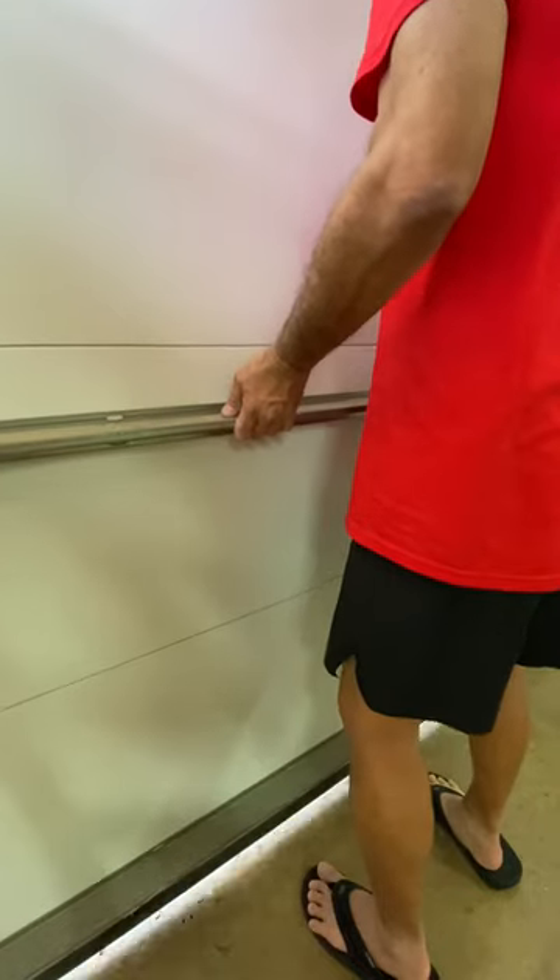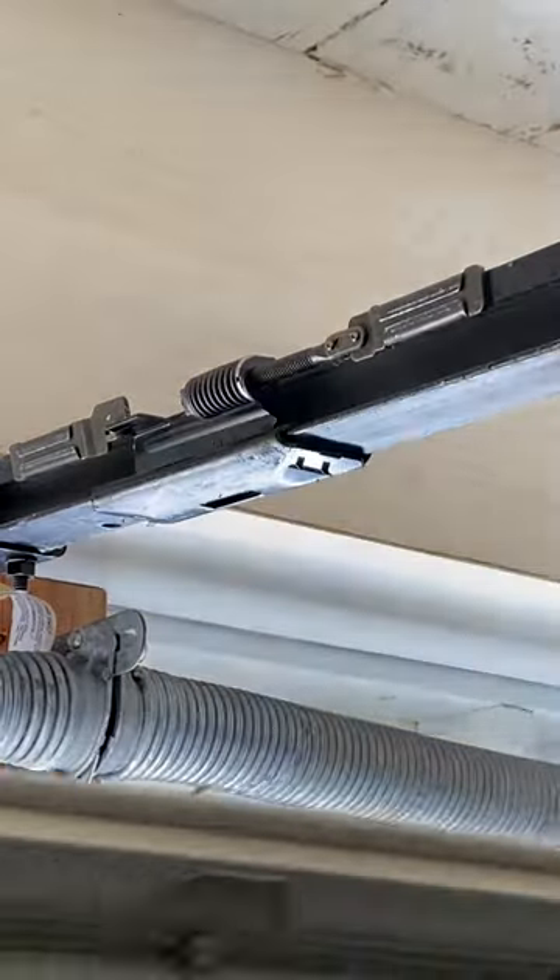Grab the door handle or rail and carefully lift and hold the door overhead.